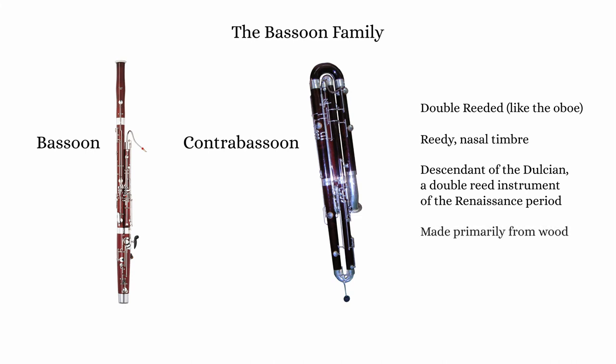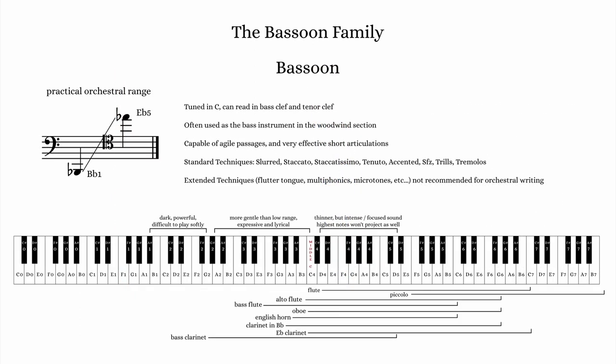Modern bassoons are made from wood and have a conical bore like the oboe. The bassoon is tuned in C and has a range from Bb1 to Eb5. Most bassoonists read music in bass clef, tenor clef, and treble clef depending on the register.